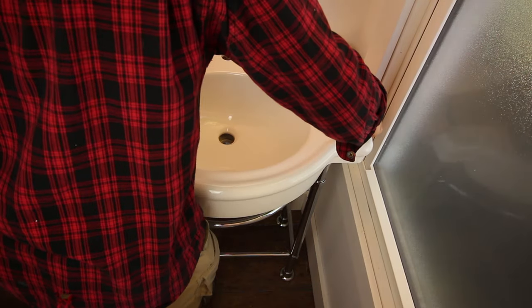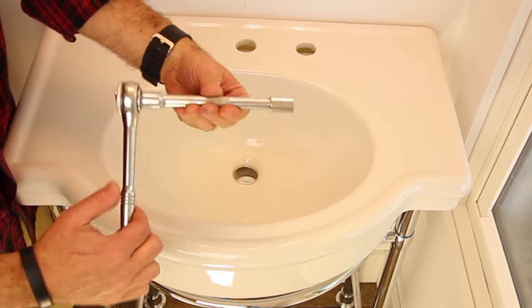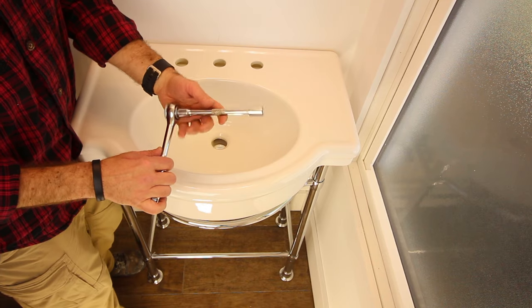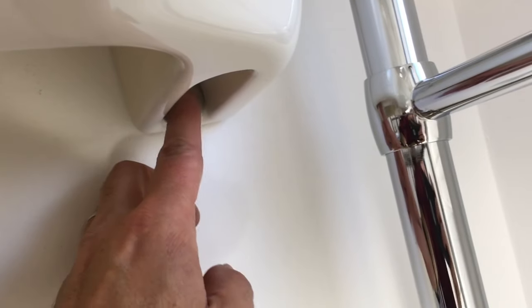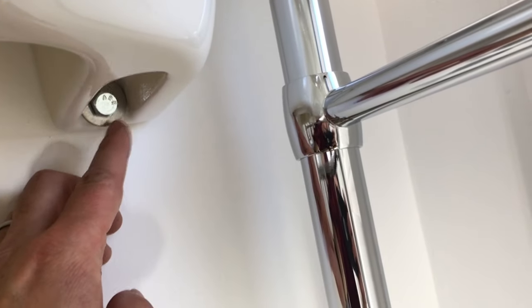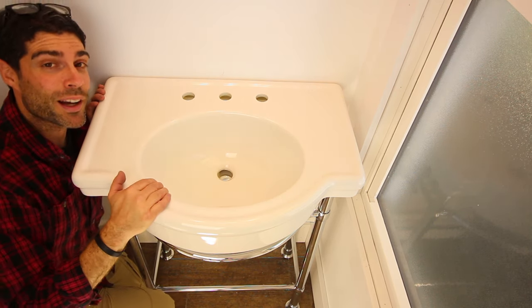Put the sink back in place. I'm going to attach the lag screws to the blocking using a socket wrench with an extension on it. Be very, very careful because you can get a lot of leverage and torque and you don't want to break the sink. We attach it on the left side and then the right side—these are going right into the piece of wood behind the drywall. This sink is not going anywhere; it's super solid, in the wood blocking behind the drywall.